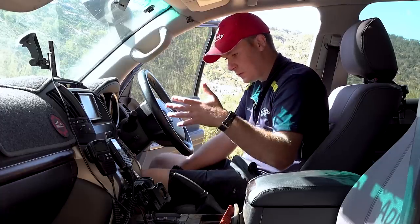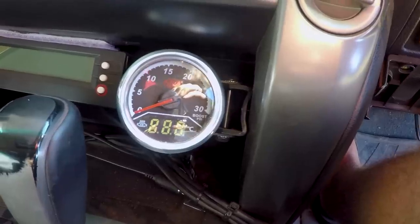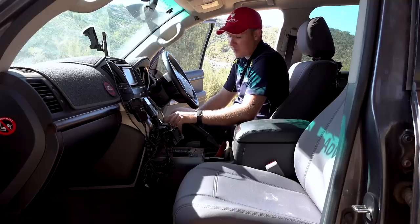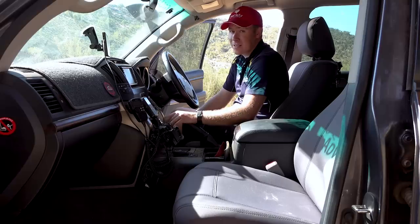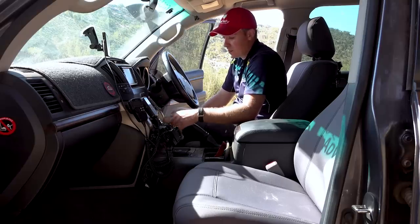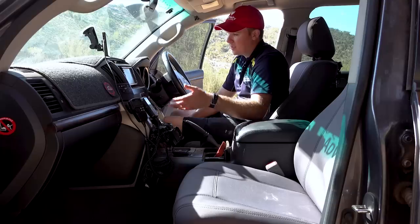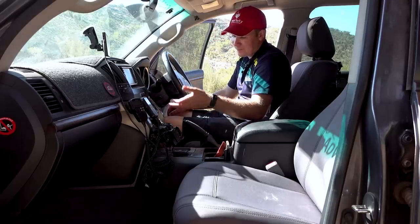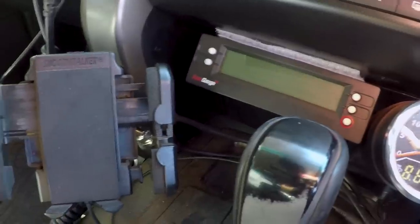Down here we've got a dual EGT and boost gauge — it's the SAS gauge, a budget-conscious option after my previous EGT gauge got destroyed by corrugations at Karijini. To the left of it is a ScanGauge 2 which can scan for fault codes and monitor water temperature, transmission temperatures, fuel usage, voltage, and a plethora of other things — really handy to have.